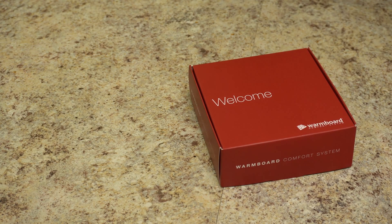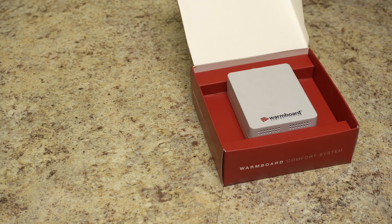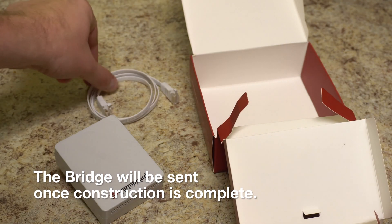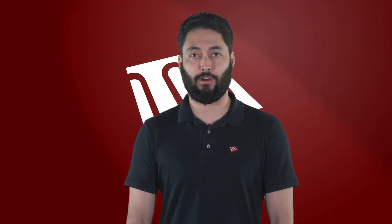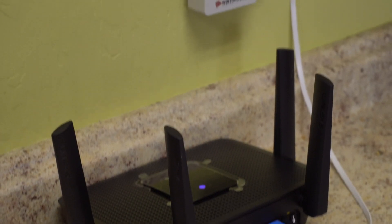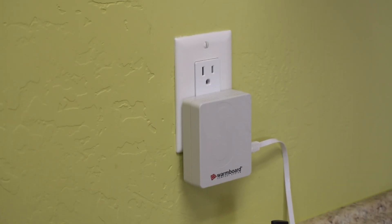The bridge is the final component in the WarmBoard Comfort System. The bridge allows the system to connect to the outside world. It does not compromise your security, but allows for remote troubleshooting and system diagnostics in case any errors occur. Installation of the bridge may be completed by the homeowner, as it requires the property to have internet service. If the site has an internet connection, simply connect the bridge to the home's router using the provided ethernet cable and plug it into a nearby power outlet.